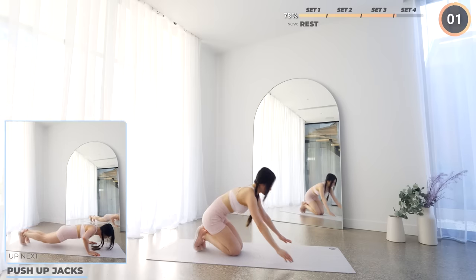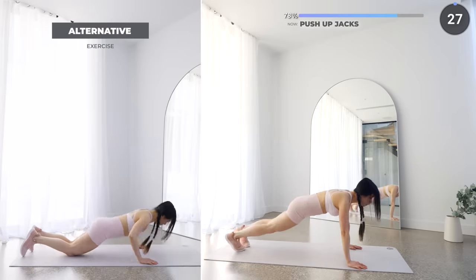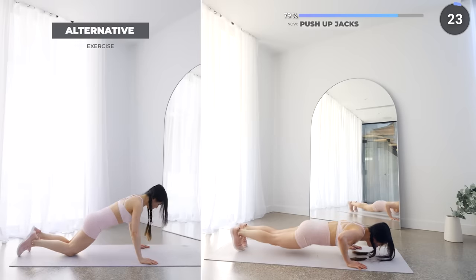Okay, final set! Get on your mat and we're doing a push-up followed by a jack to the side. If you can't do a push-up or if you're feeling too tired, just do it on your knees — it's totally fine, guys.